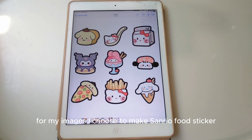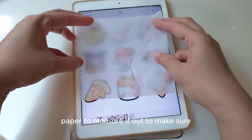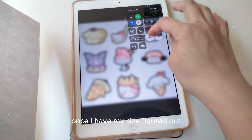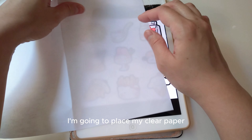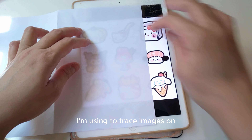For my images, I chose to make Sanrio food stickers. I'm going to use a piece of my wax paper to measure it out, to make sure I want my stickers to be that size. Once I have my size figured out,